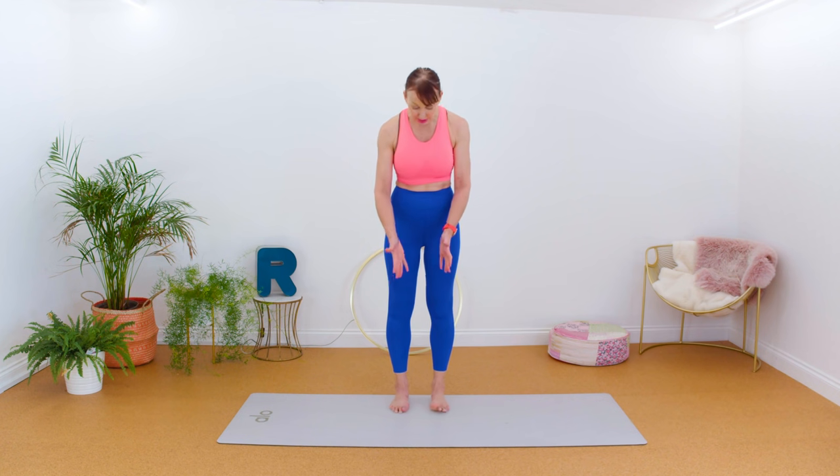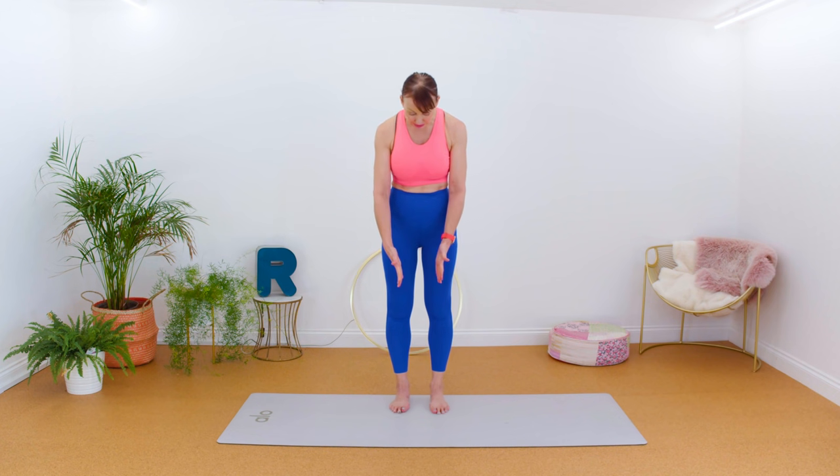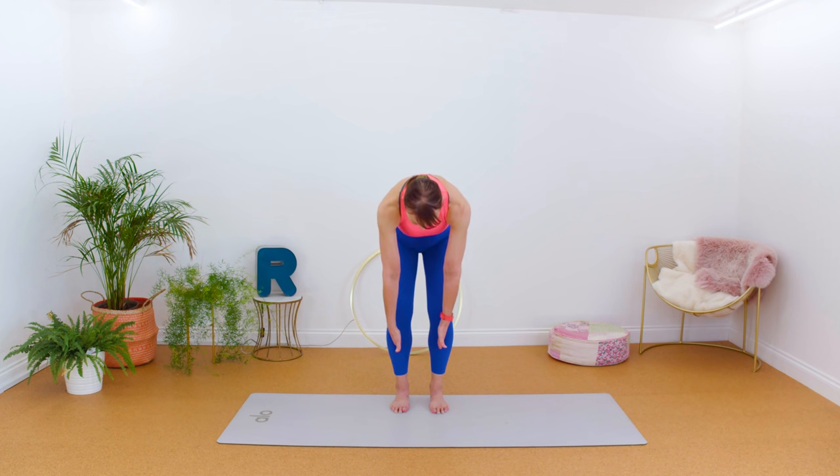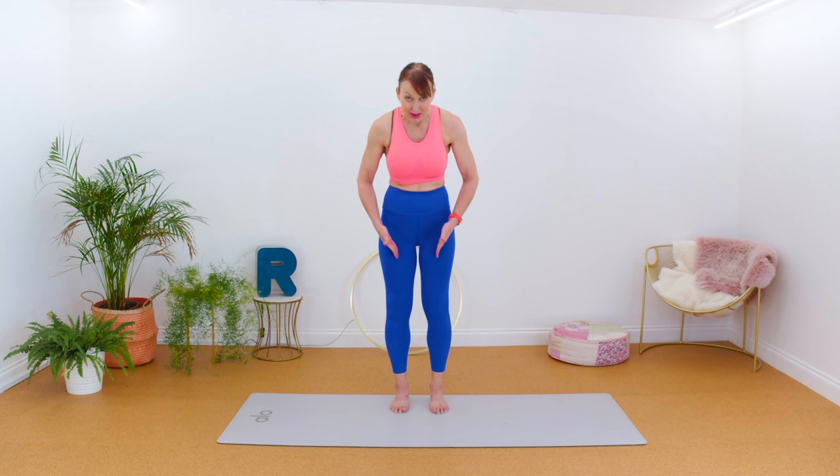Let's start with feet hip width apart. Look down at your feet and look at the alignment for a moment. We've all got different feet and different things going on. I've had problems with my feet and foot surgery, so I do a lot of work to maintain them. We're going to try and correct our alignment — bring the feet to the point where the second toe is in line with the center of the ankle, then look up towards your knees. We need that alignment right so we don't get injured and so we build our strength.